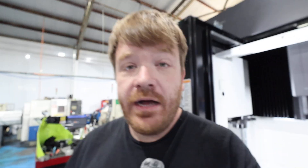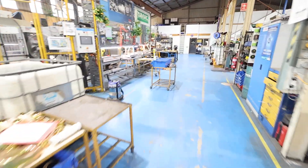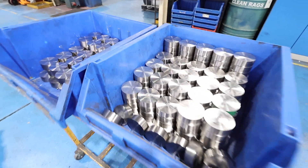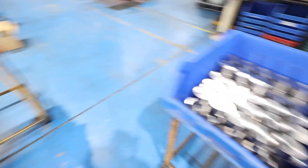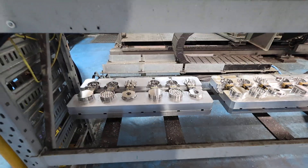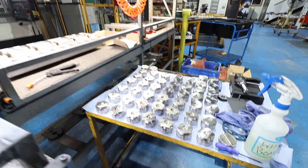Exciting times ahead. Let me give you a look at what's going on in the workshop. The Aroma 3s are still in production over here — these are all the billets for the Aroma 3s, these are the fixtures, parts are all ready to go, the robot loads them, and these are all the finished parts.